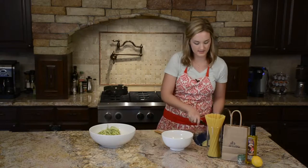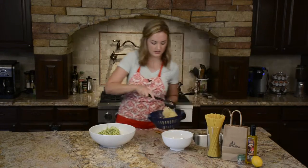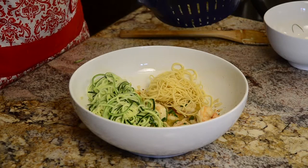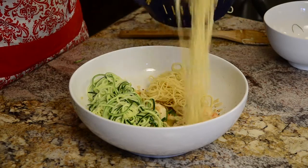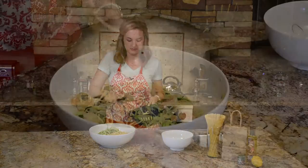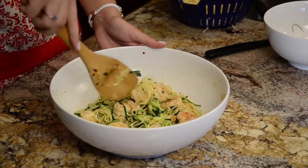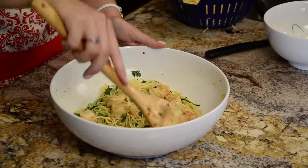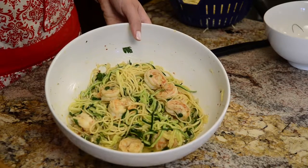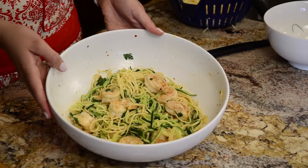We're going to take our pasta that we have over here — it's already been cooked — and add that to the bowl as well. You want it to be about half and half. Make sure everything is well combined. Now we have the final product: lightened up shrimp scampi with zucchini noodles.